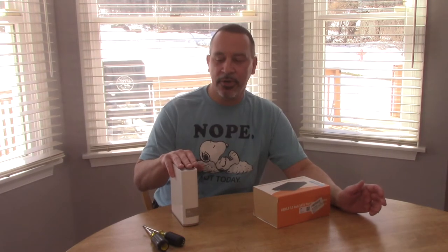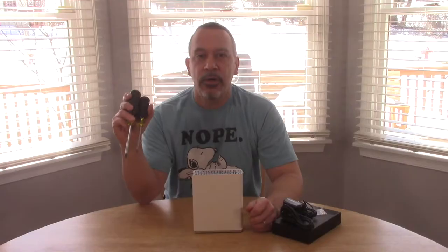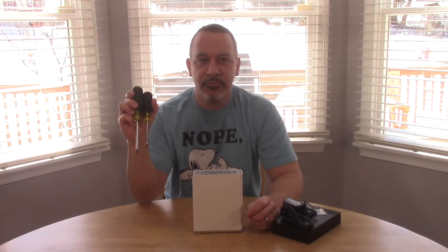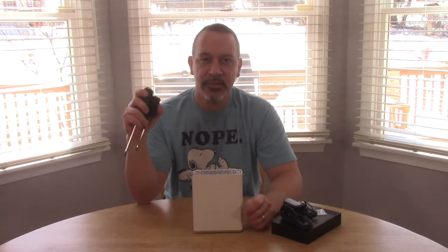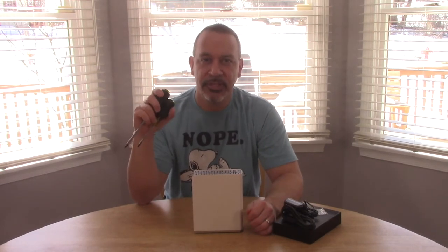There's just too much going on with the software. All you're going to need is a flat screwdriver and a Phillips screwdriver to move the hard drive from this box to this box. It's very simple, nothing to be worried about. Let's get to it.